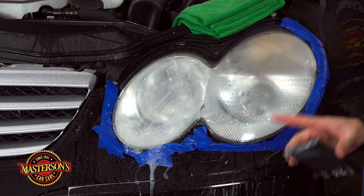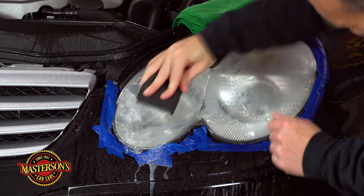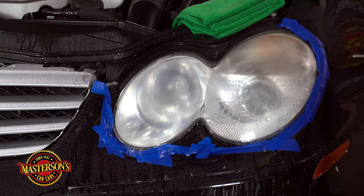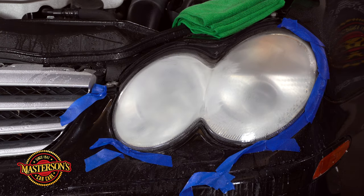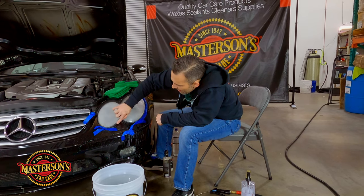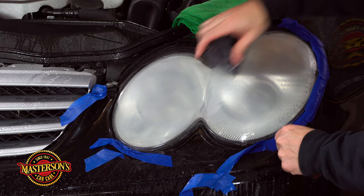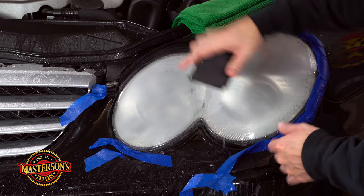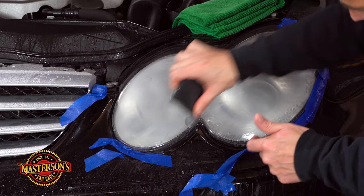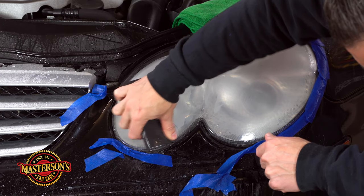I just started to feel it go smooth, and that's really what we want — that means I got all the dead plastic off. Let's go ahead and inspect. What we're looking for is even coverage. As always, I missed a little bit at the bottom and also in the center, so I'm just gonna dip the sandpaper in the bucket and get it right there. It just needs to stay wet, and then I'll sand the bottom part and I think we're good.